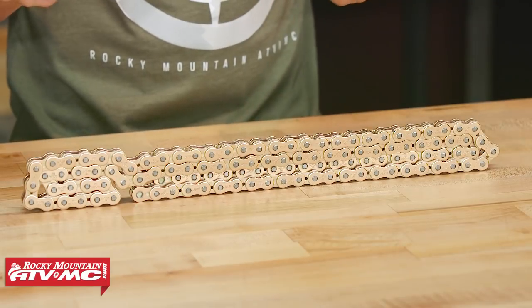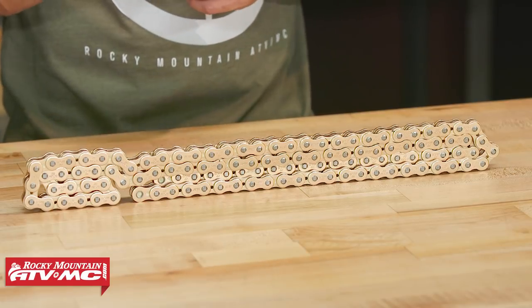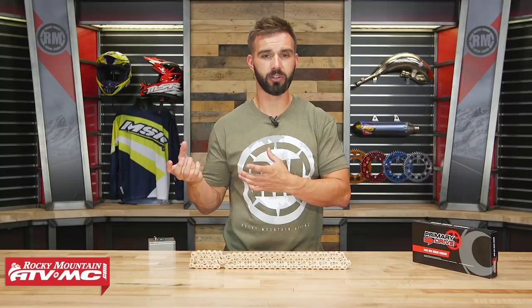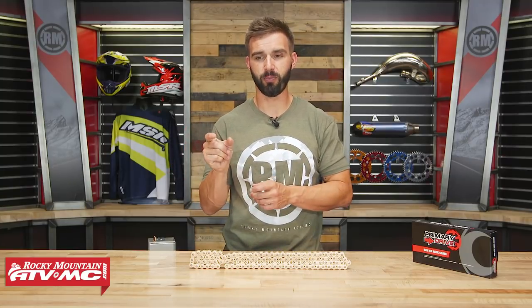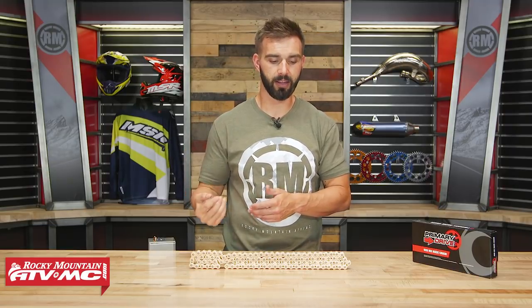Another thing I like about a Race Chain is that because you don't have those seals, it's not going to be as wide. For some smaller bikes — and even some bigger bikes — when you run an O-Ring or X-Ring chain, you can run into fitment issues. Those chains, because they're wider, will actually rub on your cases around the counter shaft sprocket. With a Race Chain, you don't have to worry about that.